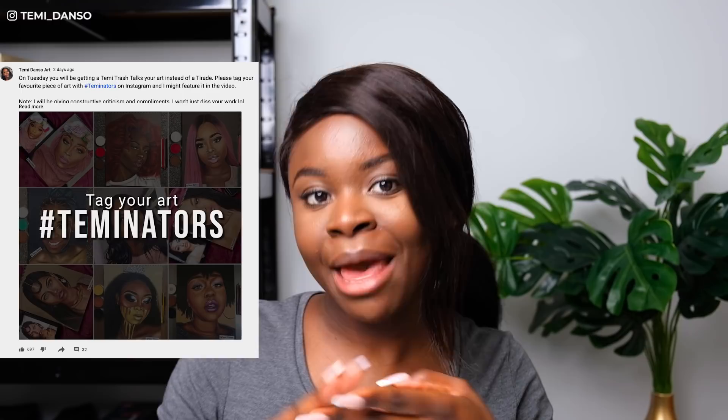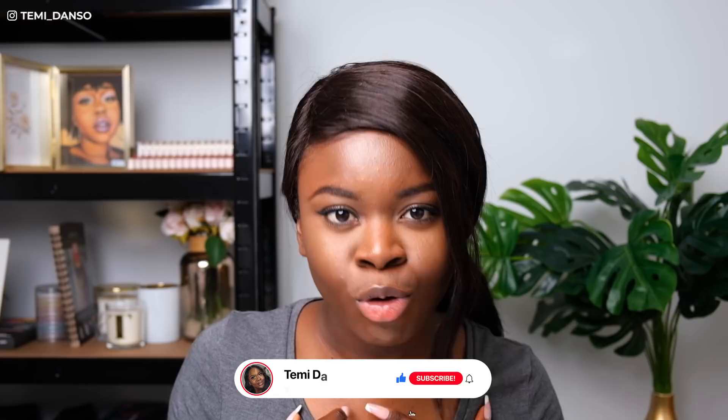I asked you guys on my community tab on YouTube to hashtag Teminators for one piece of your art. First I'd just like to say some of you guys don't know how to follow instructions because some of you did not just tag one piece of art. But the skill level, the talent — I am here for it and I've chosen a few to speak about. I do color pencil portraits, so that's where my skill level lies, but I'm sure this video will be useful even if you use other media.